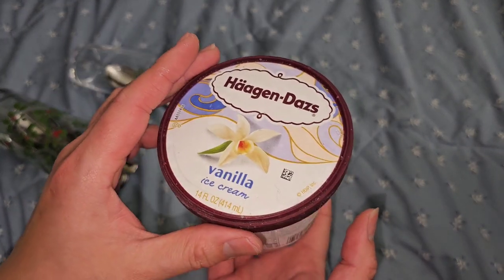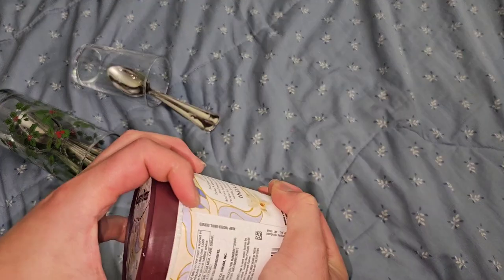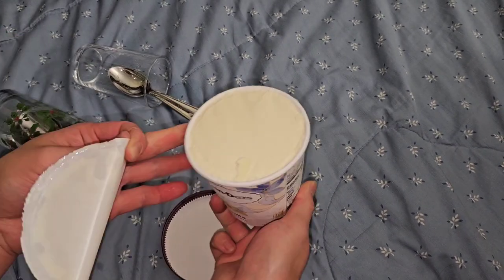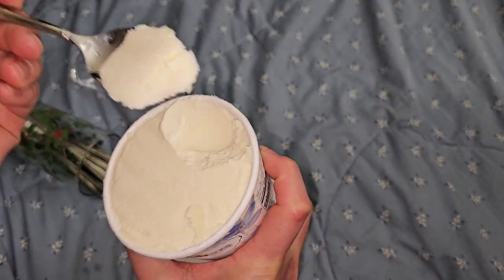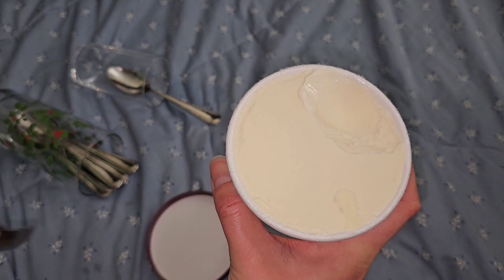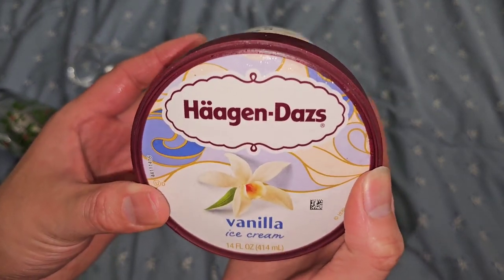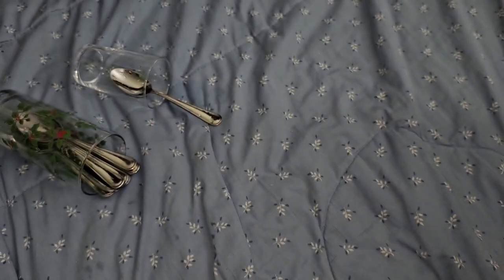Vanilla. She says who wastes their money on vanilla ice cream. It's not very exciting but it's good. Very rich, creamy vanilla ice cream. If you like vanilla ice cream, this is really good.